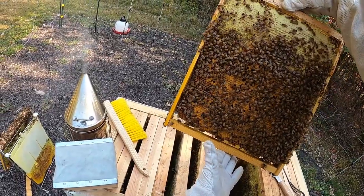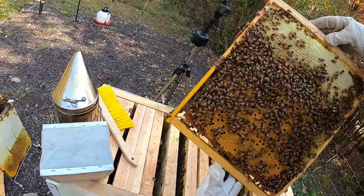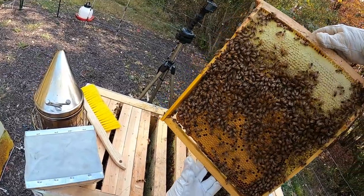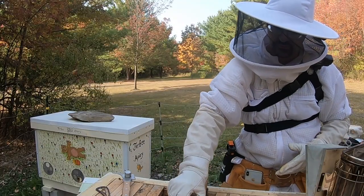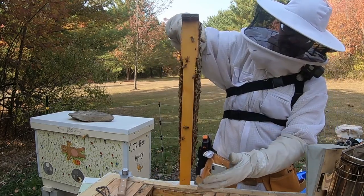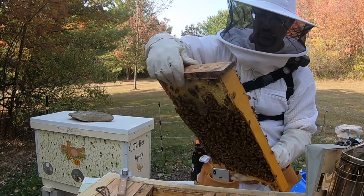It's definitely a brood chamber — very much so a brood frame. Big, thick, dense brood. Nice pattern. Very nice frame. Still making some bee stores as they prepare for the winter, although that should be dropping off exponentially now.